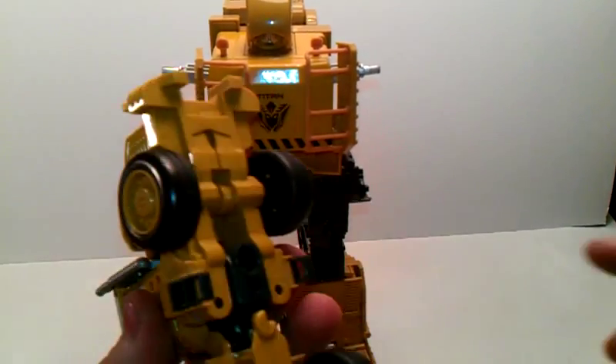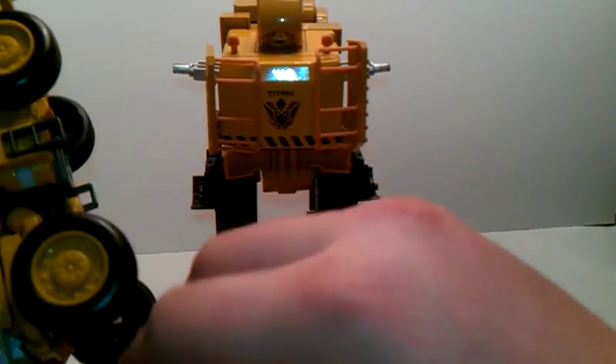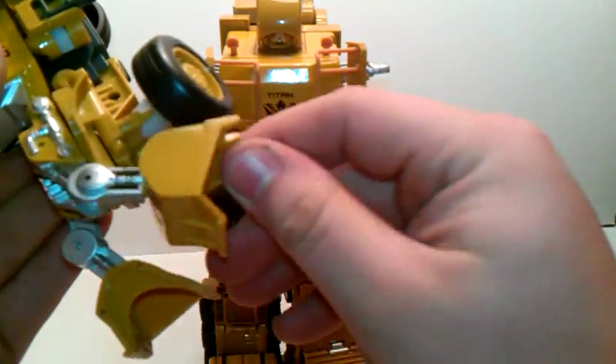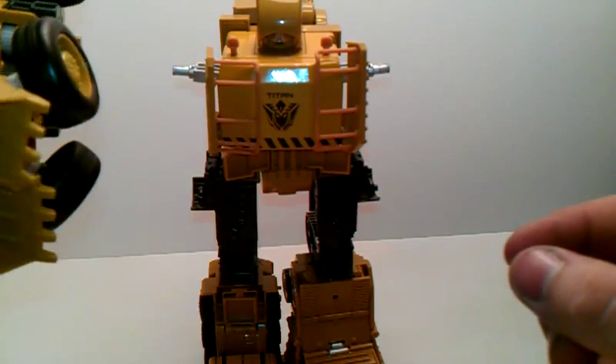Now for his arms — see this port here and his posts. For this arm you can leave them out like this, but I like to have a little finger look — just move these pieces over here like this, looks like he has fingers.